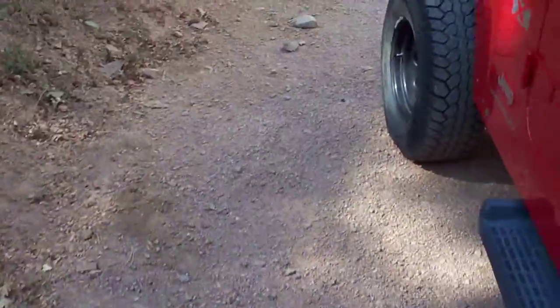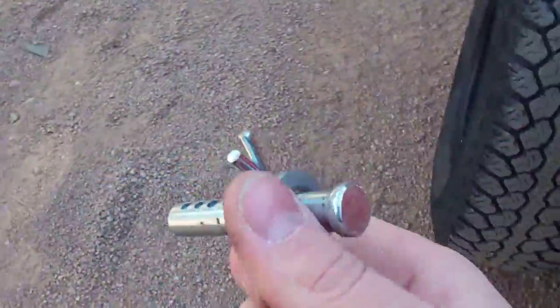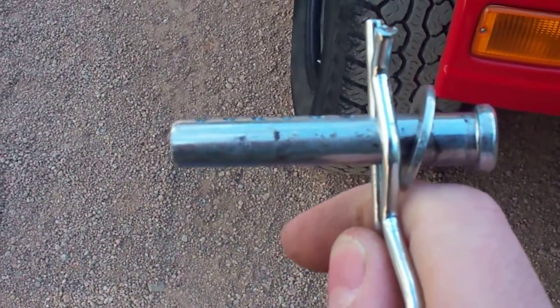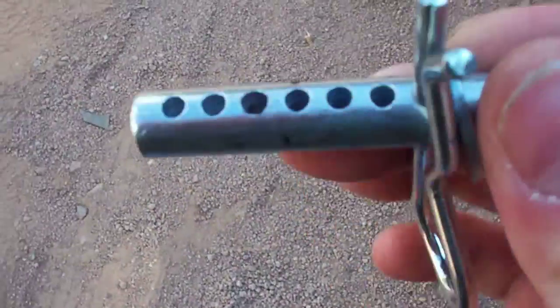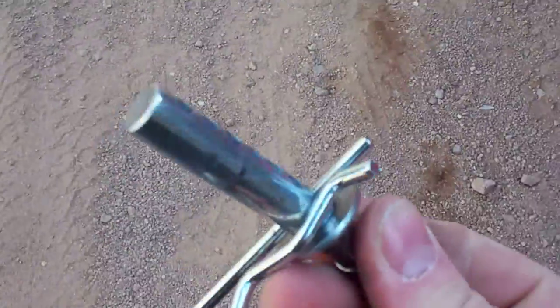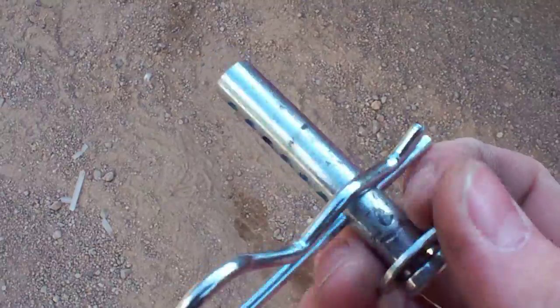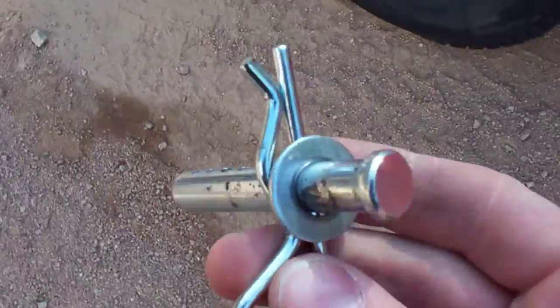I could talk to you about the $10 quick disconnects that I put together and have posted up. Cheap tricks and fixes — all it is is a 7/16-inch clevis pin you can get from Lowe's or Home Depot, about two and a half inches long, with some basic flat washers and some hitch clips. All you have to do is just slide the thing right through.